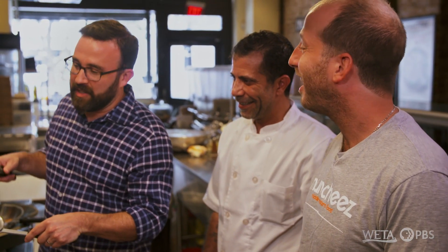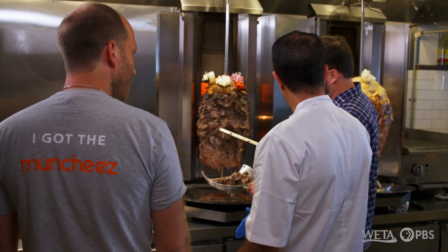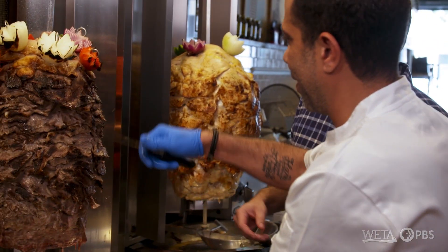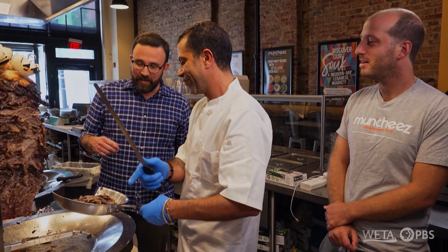I'm very impressed with the level of skill involved in both building the tower and cutting it. You're doing good — this is the first time. Now we're moving to make the pita. Let me give this back to you. The best part is for you to just grab a piece right off fresh from the spit. All right, let me give it a shot.